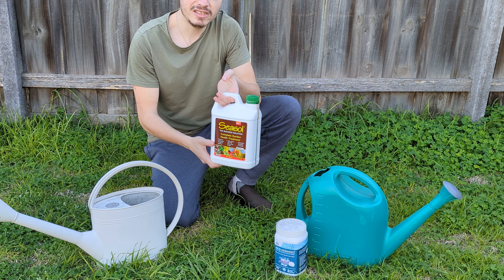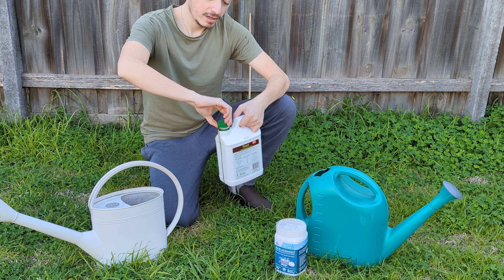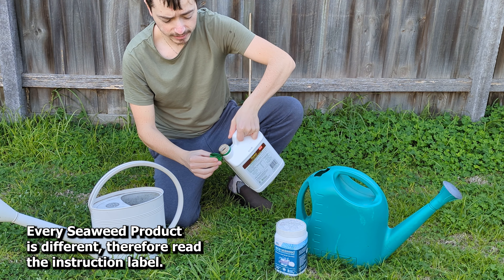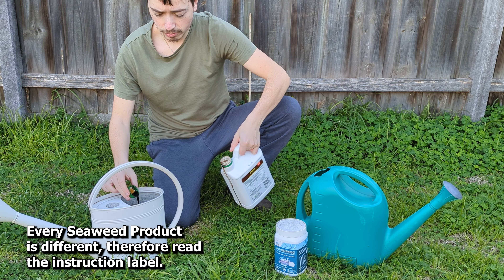So guys, this is the liquid version and very simply you want to read the back of the instruction label and it's going to be something like this. You're going to pour a couple of cupfuls into your watering can like that.